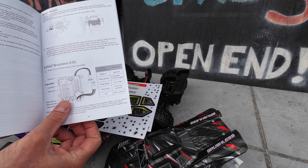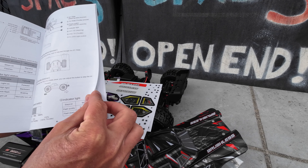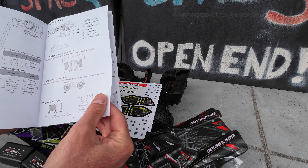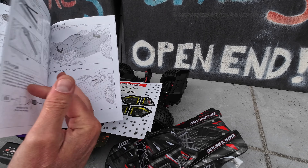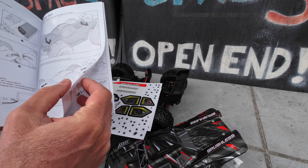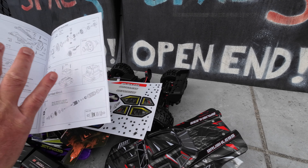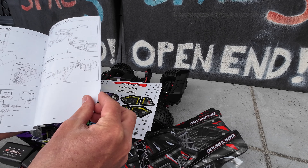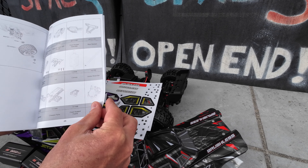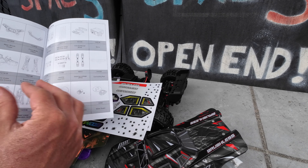The manual has information about the power switch, the 45-amp brushless ESC, all the channel assignments, how to install the wheelie bar, extra body mounts, how to connect and install the battery, and a full blowout of all the parts for the vehicle with part numbers should you need to reorder anything, plus all the spare parts with their codes.